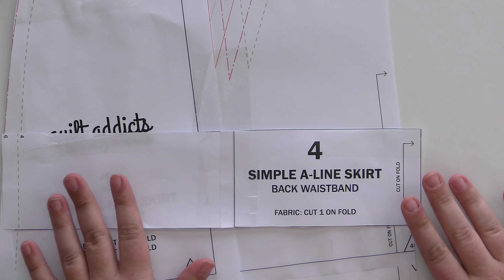In the last video, I showed you how to print and cut out the pattern. Now we're going to actually cut it out of the fabric. There are a couple of symbols on here that you'll want to pay attention to, as well as instructions, and these will be written out on the pattern as well. You can get that pattern at shop.quiltaddictsanonymous.com.